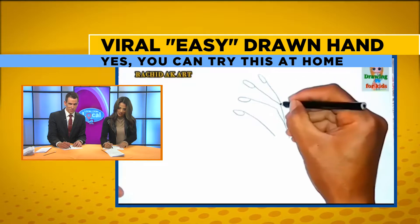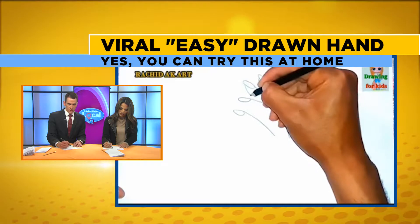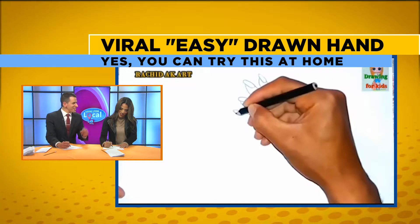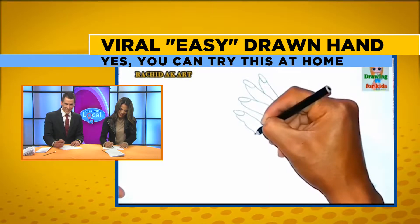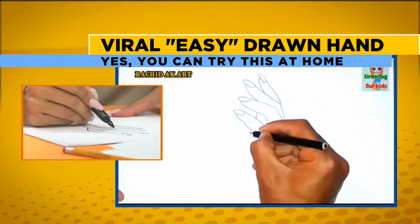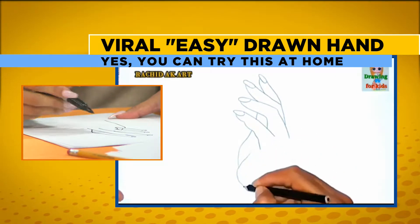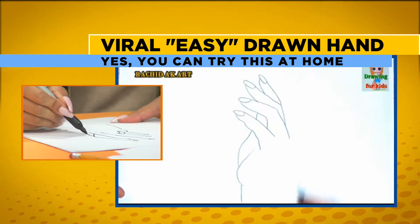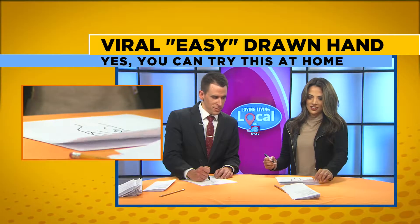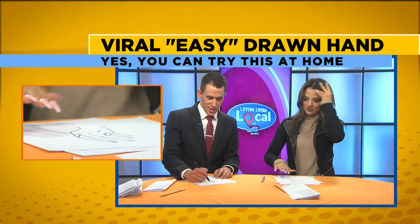I'm trying to draw it to scale here. What if I had four fingers instead of five? You know what mine looks like? It looks like one of those lamps that you put in the corner that has all the different... Wait, why are my fingers not connected? Mine definitely has... Looks like it got caught in a meat grinder.